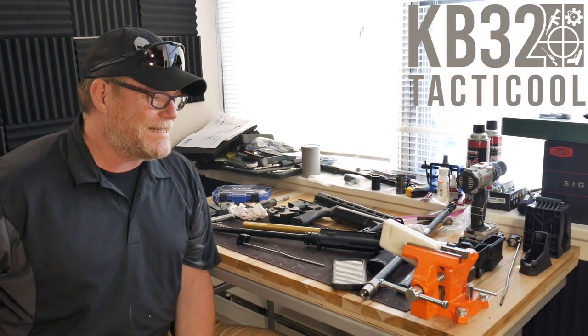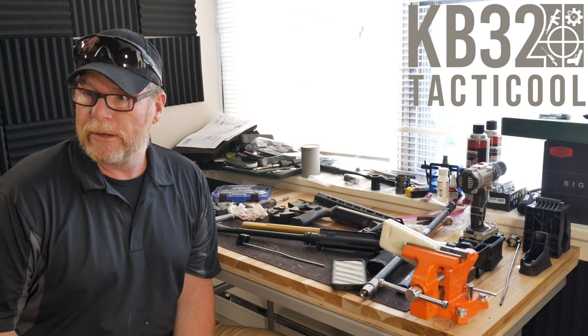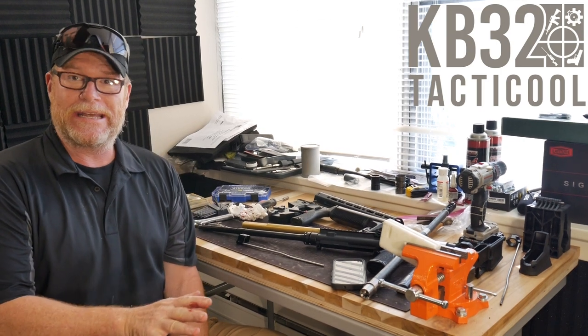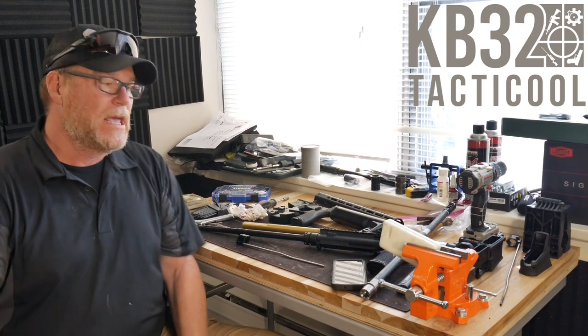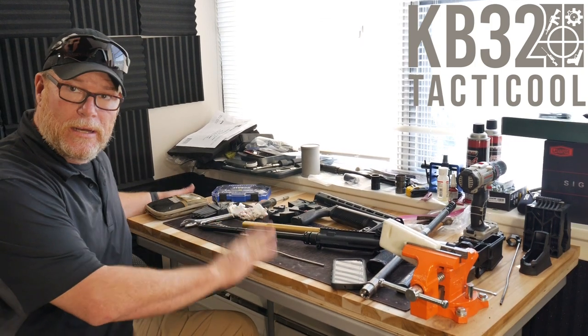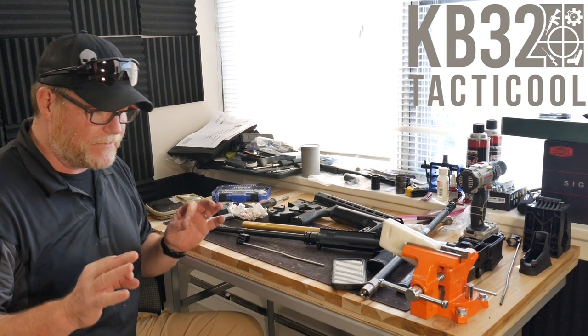Alright guys, KB32 here, check it out. So we're sitting in the Freedom Studios and what you're looking at now is the opposite side of the room where we were doing the reloading. This is my new workbench, and I can tell you something — I'm very, very excited about that.